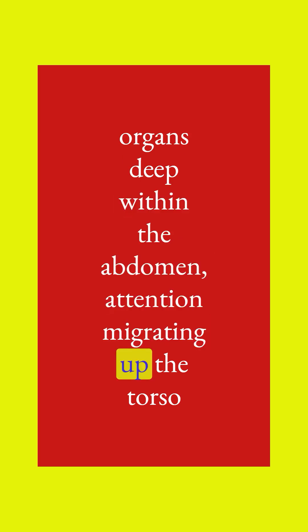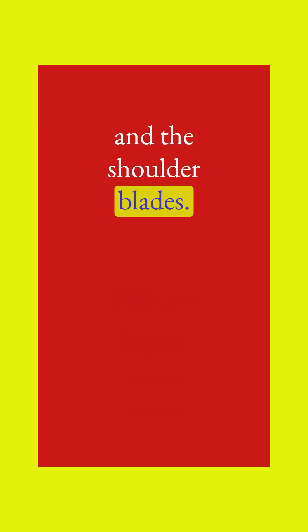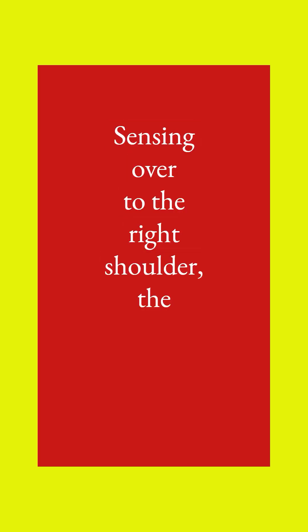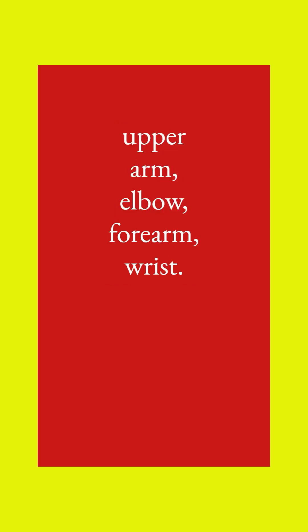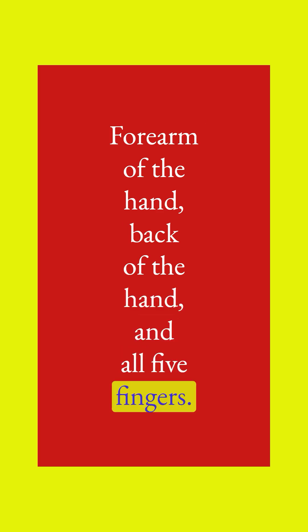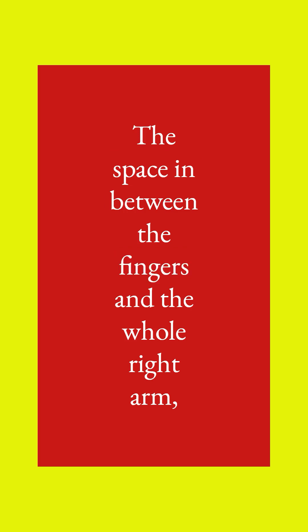Attention migrating up the torso into the chest, sensing the lungs and the heart, the ribs and the shoulder blades, the front of the chest. Sensing over to the right shoulder, the upper arm, elbow, forearm, wrist, palm of the hand, back of the hand, and all five fingers: one, two, three, four, five. The space in between the fingers, and the whole right arm.